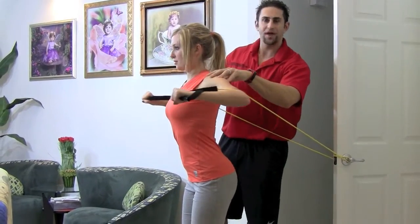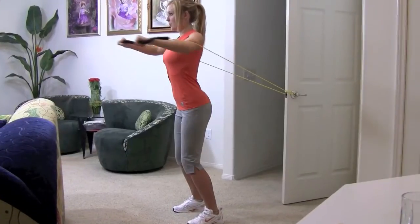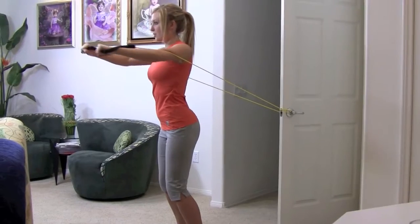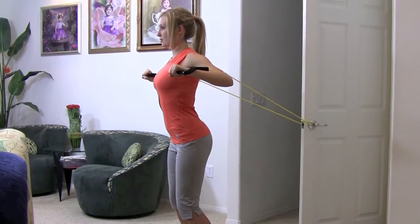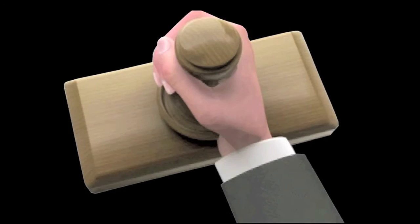We're looking good. Working that chest nice and effectively in the home — we're doing a chest press in the home. This is great. Let's go, you're looking good. Here we are on stage.